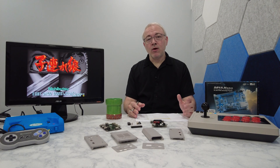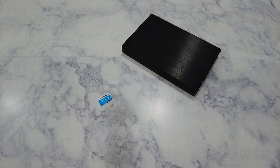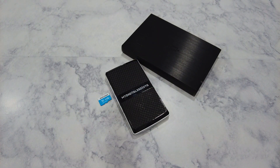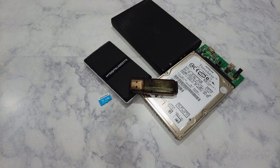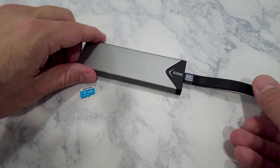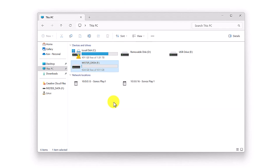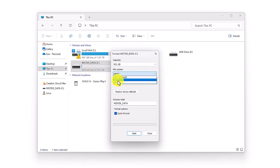Those are the basics for getting up and running on your MiSTer. Now I want to share a few tips. The first one is around file storage. The microSD card may be fine for most people, but if you have a lot of game images or game images that are larger files, then you'll eventually run out of space on the SD card. So what you can do is use an external USB drive. Any standard USB hard drive can be used, and in an earlier video I talked about how I personally use a spare NVMe drive with an SSD USB caddy.